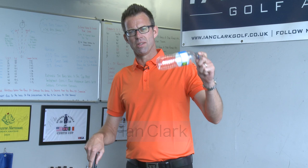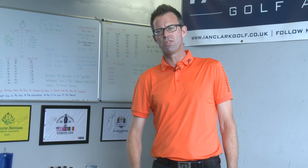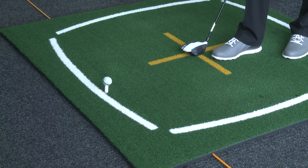To maximise your distance off the tee with the driver, one of these is going to be really helpful. The best drivers in the world, the guys who hit it a long way, catch the ball slightly on the rise.